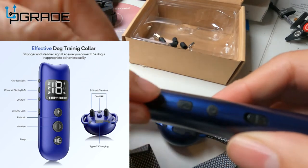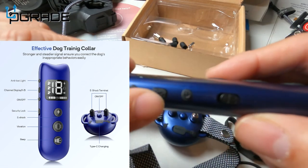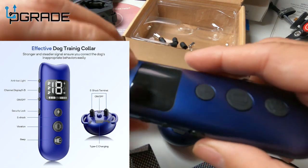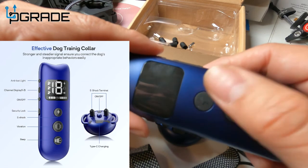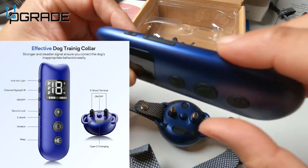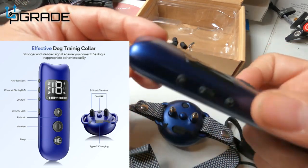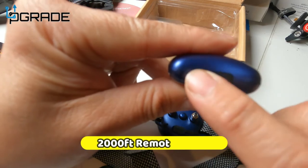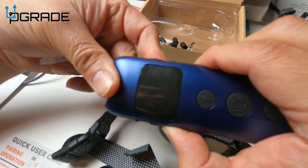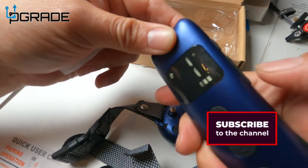I'm going to turn on the remote too. There's a light indication and different channel settings for different setups. You have the power button, a lock and unlock mechanism, and the button that sends the charge, vibration, and noise detection. There's also a charging port, level controls with minus and plus, and a memory function. The remote works within a couple of feet — hold the button one, two, three and it comes on. We're at level four right now; we're going to turn it down to level one for testing.